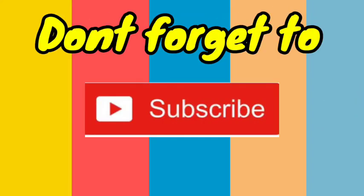Bye-bye! Don't forget to subscribe! Tell your friends about us! Bye-bye!